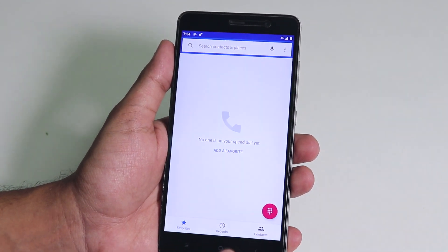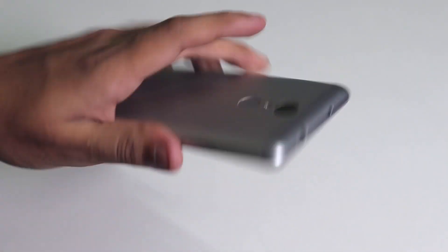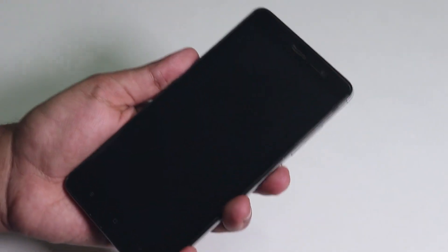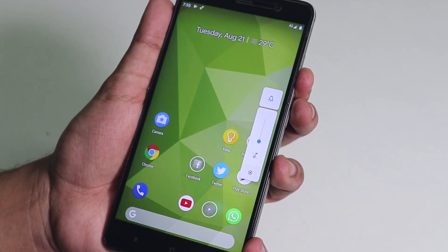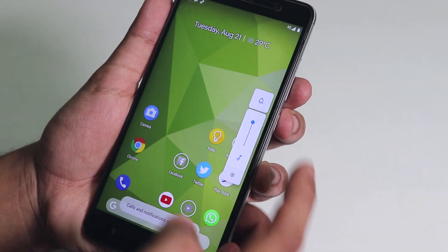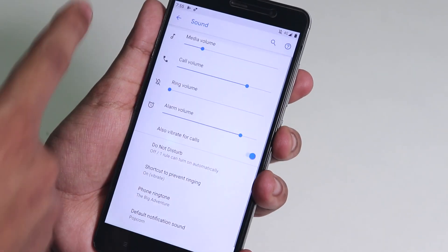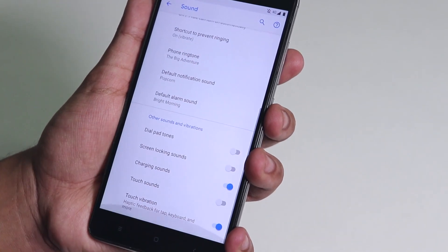I hope VoLTE gets fixed in a future update so I can use this ROM as my daily driver and recommend it. The fingerprint scanner speed is a bit slower than one would like but at least it works. The Android Pie volume panel comes from the sides — looks cool and convenient. You can directly go into sound settings from here to control media, call, ring, and alarm volume — all in one place.